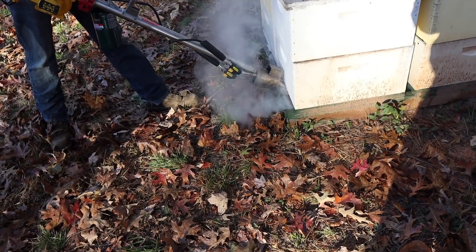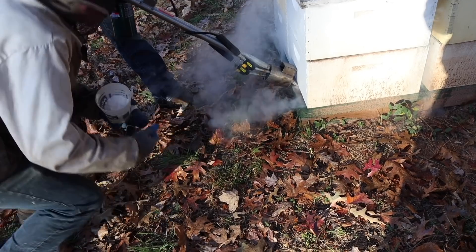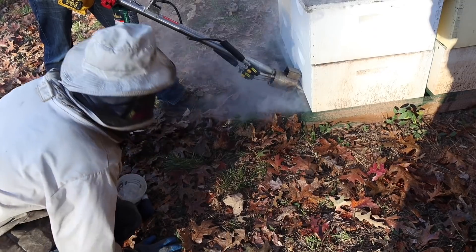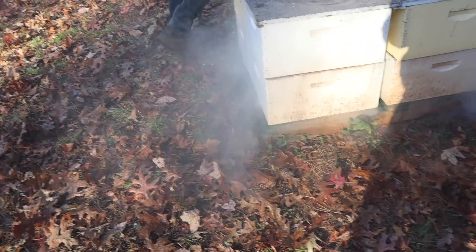It takes about two of those propane canisters to go through the whole outfit. If we're going to do three rounds, that's six canisters — not bad. In fact, the gas on a generator will be more than that.